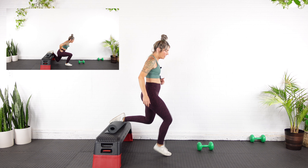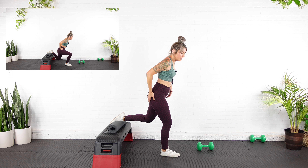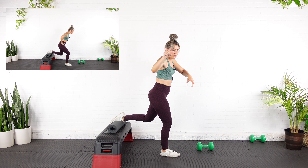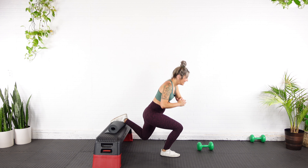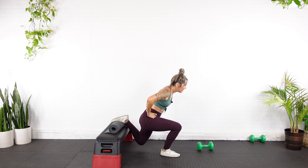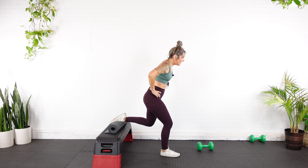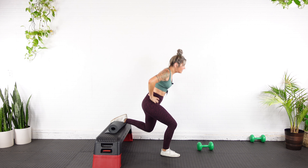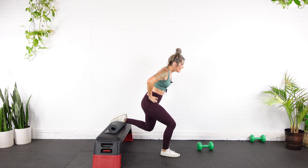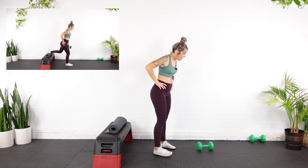Back foot up, right foot forward — doesn't matter whatever side you want to start on, this is my weaker side. Find your position and hinge yourself forward so you can feel this in your glute. 15 reps constant tension — I'm never going to come all the way up out of this. Are you ready? Here we go — down and up for one, two, three, four, five, ten more. Six, seven, eight, nine — don't let the knee fall in — ten, eleven, twelve, thirteen, fourteen, fifteen.